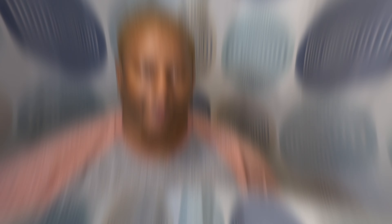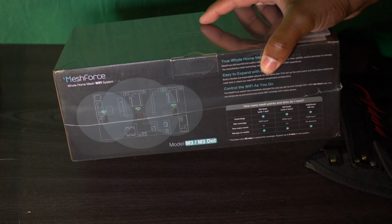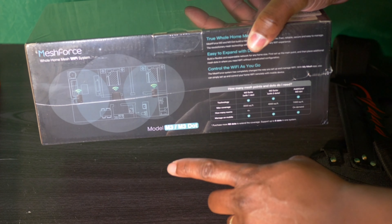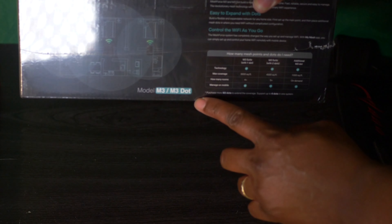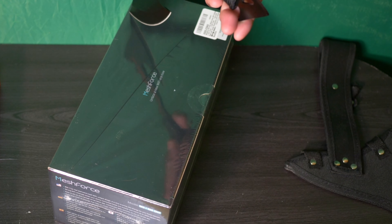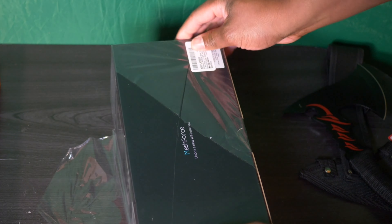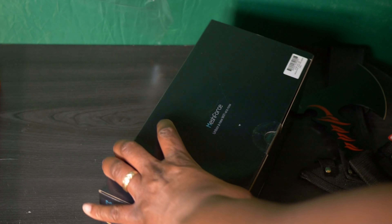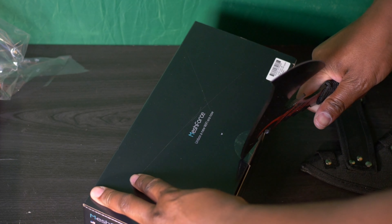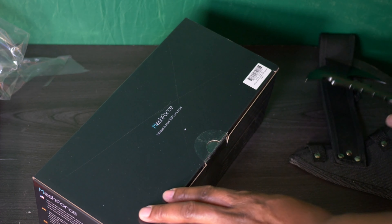Let's get into the workbench and see exactly how it works. I'm going to check out the MeshForce 3 and the M3 dots. The main reason I got this is I already have two routers in my house for different things — YouTube, IP cameras, and stuff like that — but I definitely have a dead zone. What I'm going to do is connect this to my Netgear Nighthawk and see if I can fix that dead zone in my bathroom.